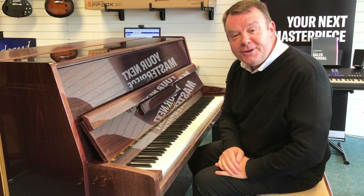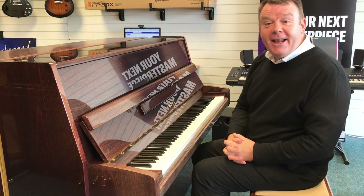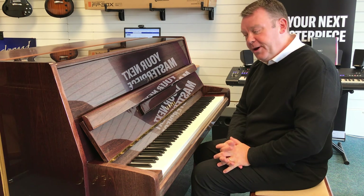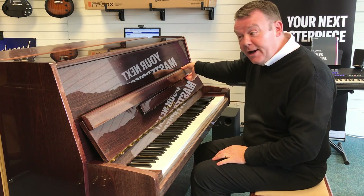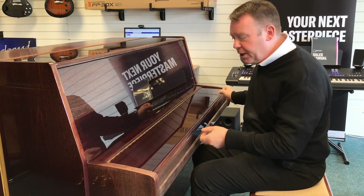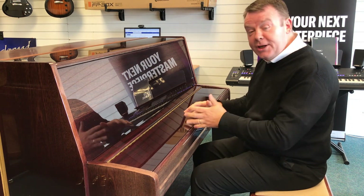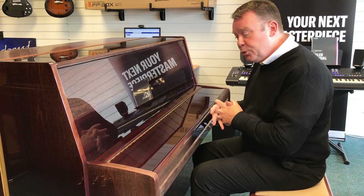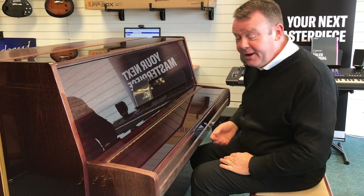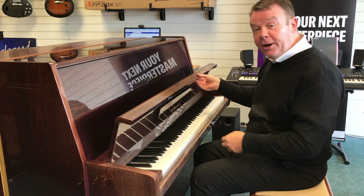Hello and welcome to Rimmers Music once again, the piano people. My name is Andrew and I'm here in our Southport Piano Showroom where today I'd like to show you this very nice used Yamaha P116 upright acoustic piano. Finished in American polished walnut, it has suffered a little bit of fading in its life but I think it adds a bit of character to the piano.